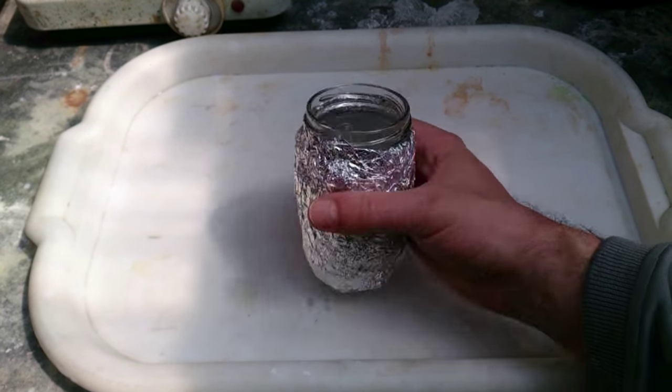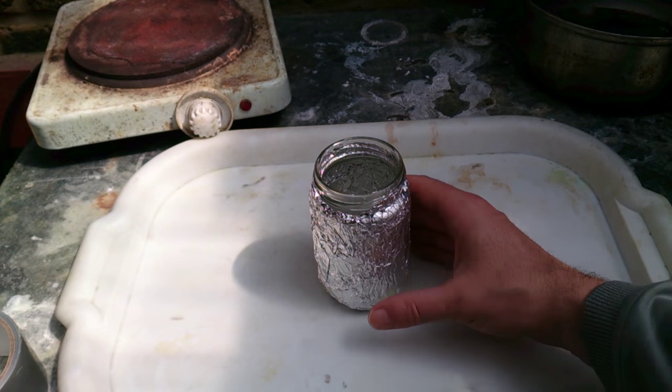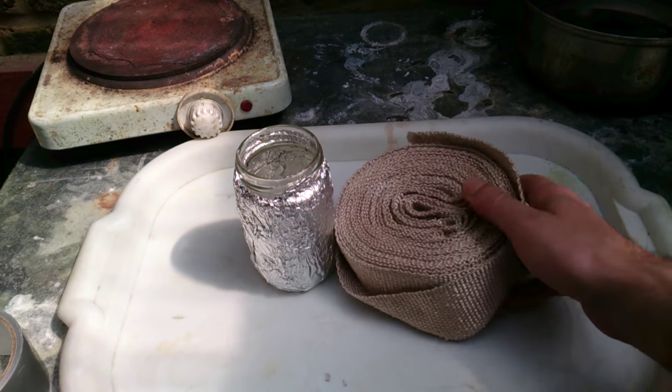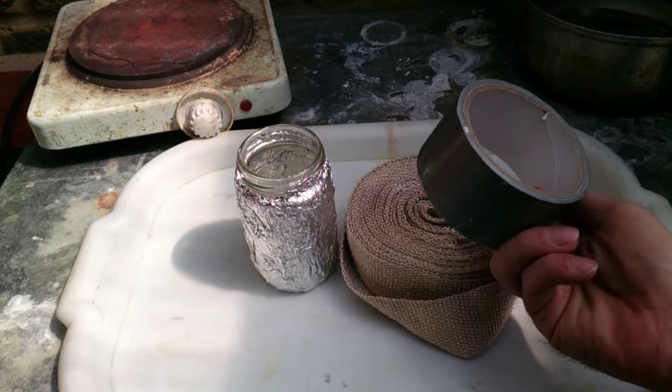Actually, glass is not afraid of heat itself, but it will break when heat is applied unevenly or if it experiences what's called thermal shock. To dispense the heat evenly, we've wrapped it in foil. To dispense the heat even more evenly, on top of that you can put any kind of thermal insulator. I used exhaust wrap I found in the garage and fixed everything using duct tape.